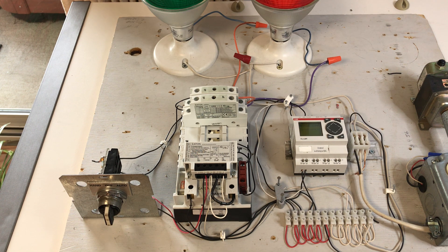Although electrically held contactors could be used, mechanically held contactors have several advantages.